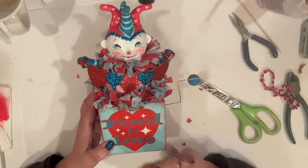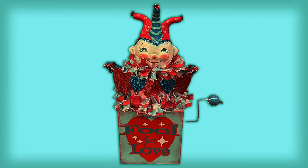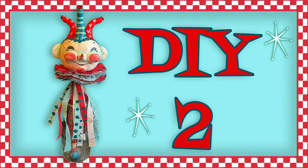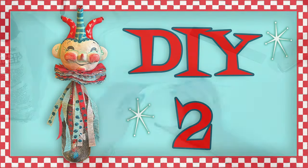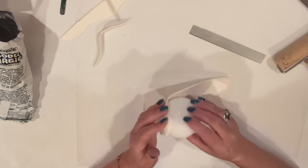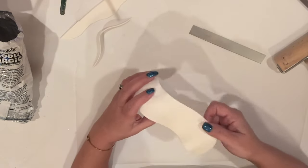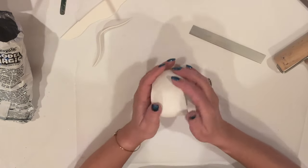There he is — the Fool for Love Jack in the Box. DIY 2 is our Fool on a Stick. So we're starting with another foam ball with flat spots on the top and bottom, and we're going to cover him with the clay just the way we did the other guy — same exact process. You know, pressing and rolling, filling in any gaps. Exactly the same.